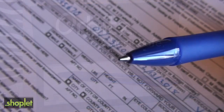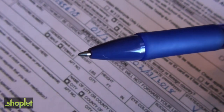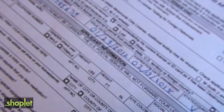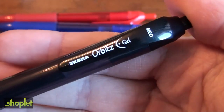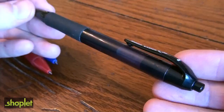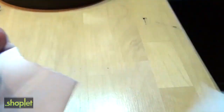This is the pen that gives you peace of mind. Every year thousands of people fall victim to check washing, one of the most common types of check fraud in the country. Luckily it's easily preventable with Zebra Pen's Orbitz Gel Pen, which features CheckSafe ink. Check washing is just what it sounds like and it's surprisingly easy to do.